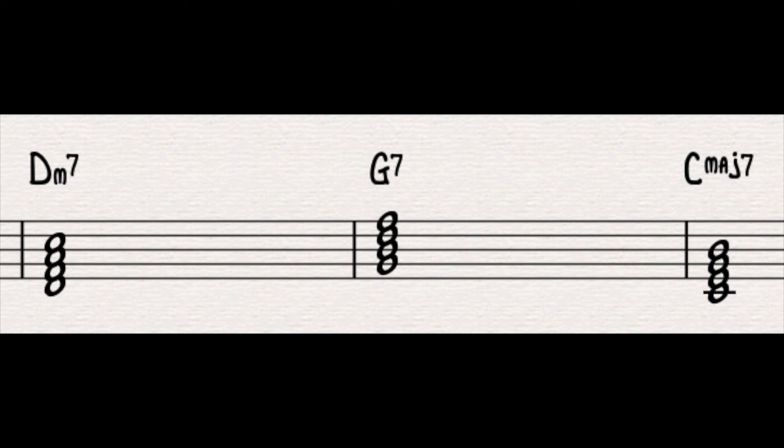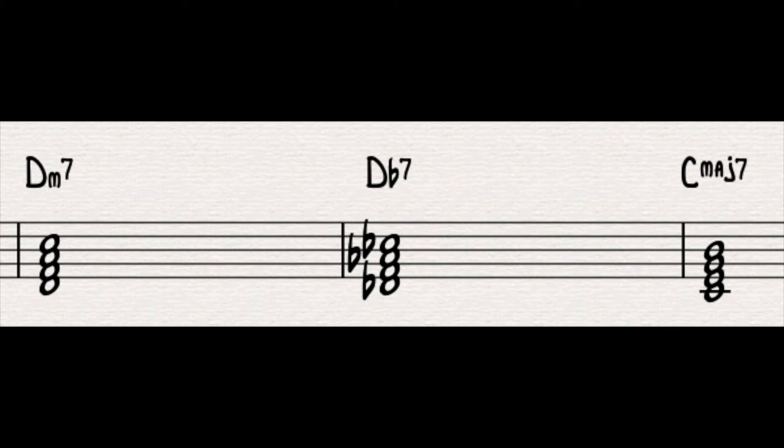Any standard 2-5-1 in C major is D minor 7 to G7 to C major 7. So if we take that G7, which is the V chord — the dominant chord in this case — and substitute it for a chord a tritone away, we get D minor 7 to D flat 7 to C major 7.